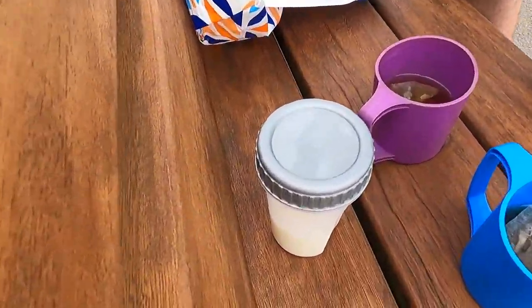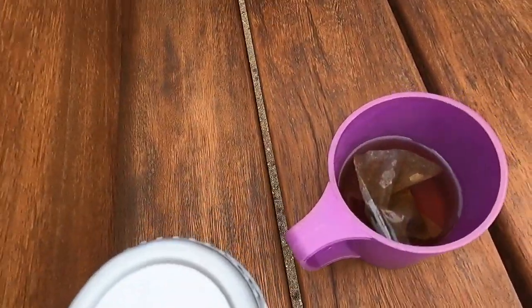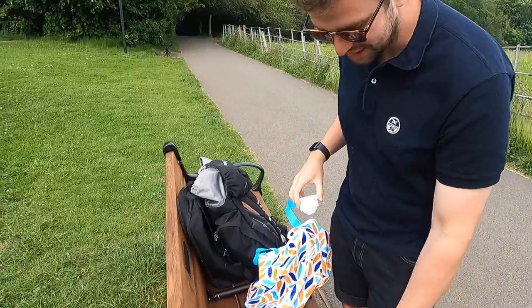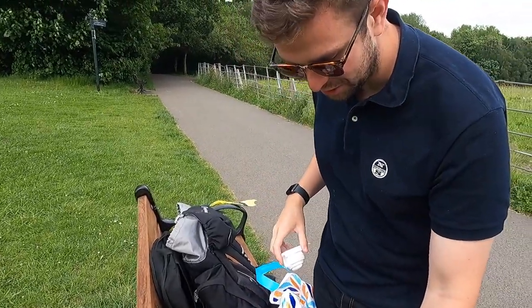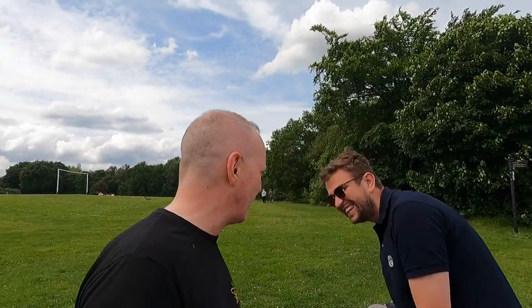Decent milk. You're going to fill that up every time, look at the state of that. I always do that with teas thinking — once the teabag comes out you lose your water, don't you? Remember, you're very good at making a coffee tea, aren't you? He does it on purpose. If you ask him to make a brew, he'll make you a coffee tea. What's a coffee tea? He uses the coffee spoon in the tea, which is an absolute no-go. And it's evil, that.